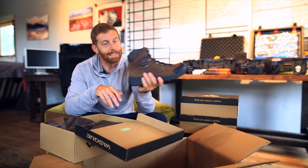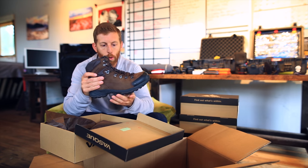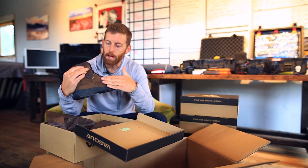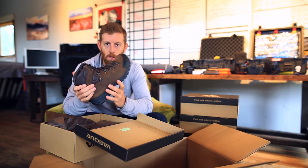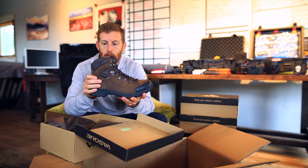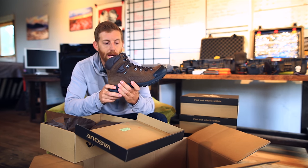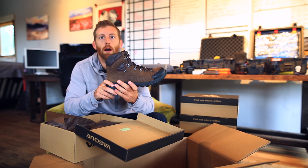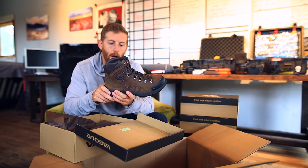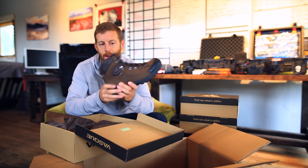Last but not least — here I have the St. Elias boot, another full support boot with a classic look again with the leather, and this also has Gore-Tex in it, so it's going to be waterproof throughout. This is one I would definitely want to be using on a trail that has variable conditions, steep rocky terrain — things where I want a lot of ankle support. This is going to be a bomber for me.